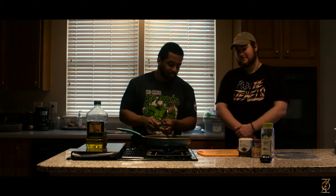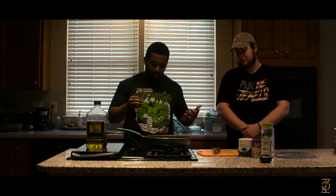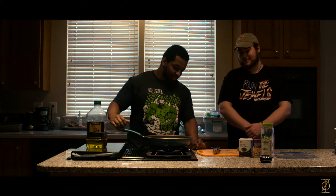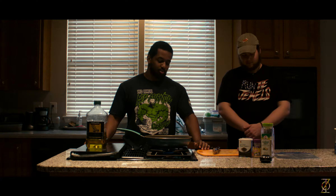If it's not that sizzle sound, you should probably take it out. Usually I'll let it sit for roughly two to three minutes each side. I like it pretty rare — I get all kinds of hate for it, but it's delicious, so I don't care. It just kind of keeps it nice and juicy. Flank in particular I really like because it's probably one of the leanest beefs you can get, and it doesn't taste like leather.